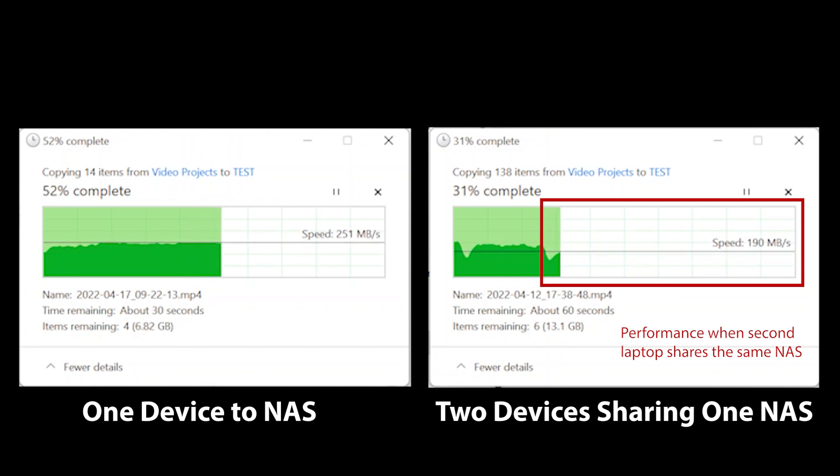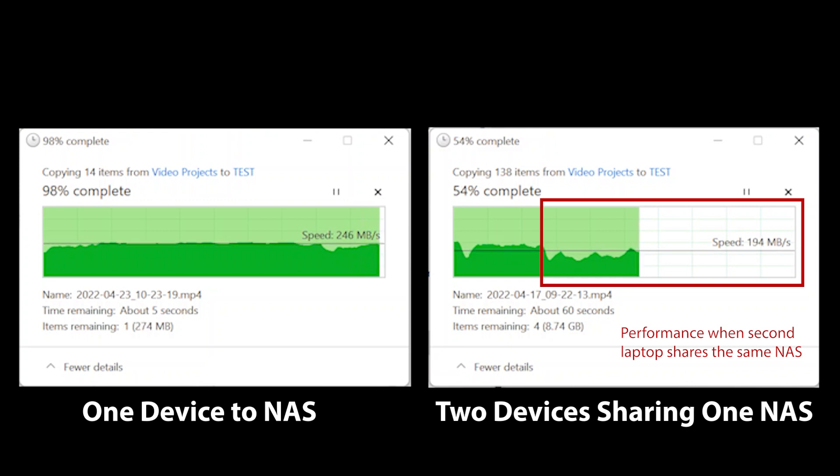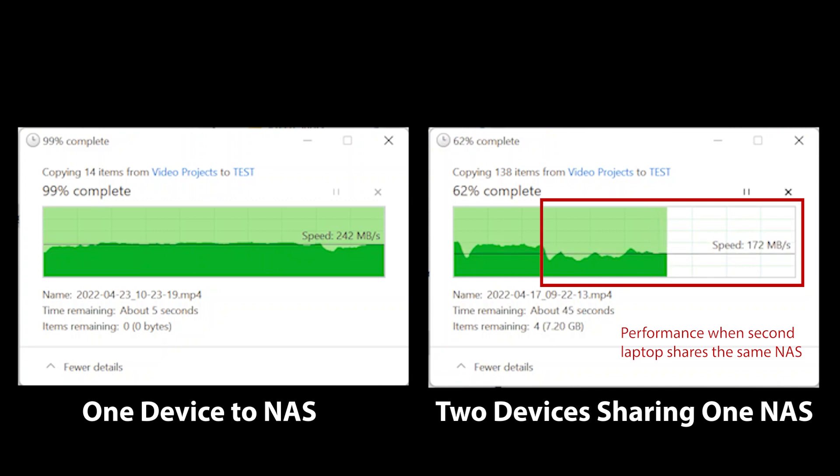For my testing, I used two laptops, both with two and a half gigabit network adapters. Using only one laptop, I copied files from the NAS unit. As you can see from the short test, the switch performs as advertised and is capable of maintaining speed through sustained copying. To demonstrate bandwidth sharing, I used the two laptops to copy from that same NAS. When I start to copy with the second laptop, the speed starts to fluctuate and drop off as it's sharing bandwidth between both devices. Despite the fluctuation in speed, it still remains overall higher than a standard one gigabit network connection. Keep in mind that I'm hitting this with enough data to saturate the ports, so overall the switch performs really, really well.